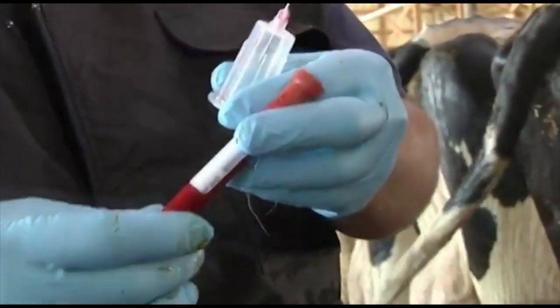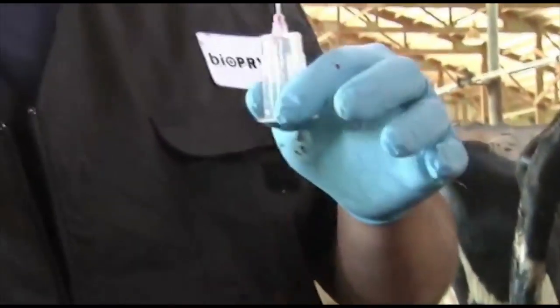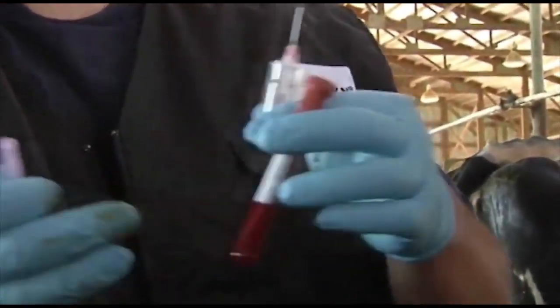Then mark it with the tube number and animal ID, and then switch the needle out for a new cow.